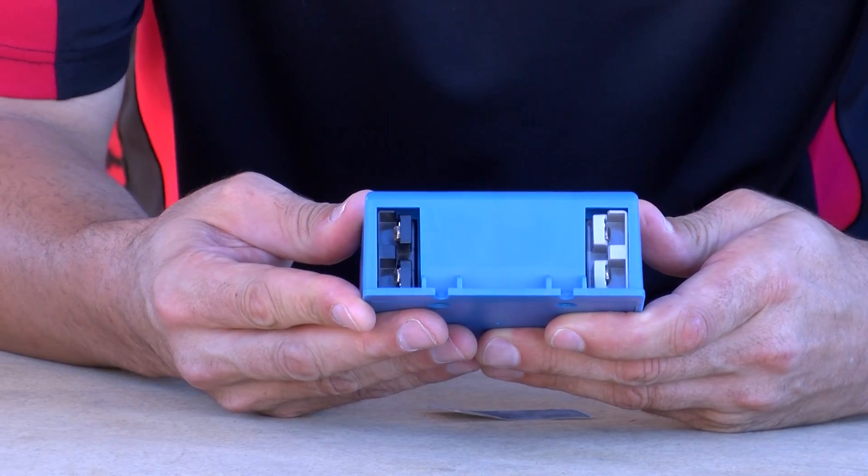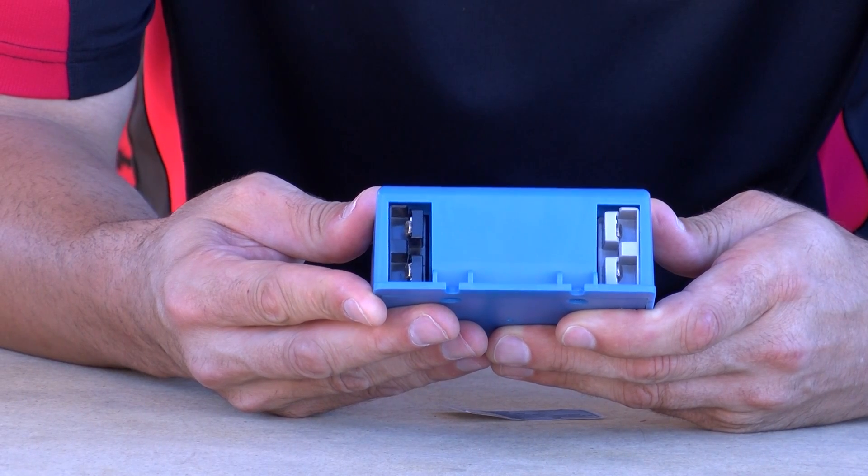It plugs in with Anderson plugs — the source battery is plugged in here and the device that you want to run plugs into this side. A great investment for your expensive and valuable battery setup — the low voltage disconnect.